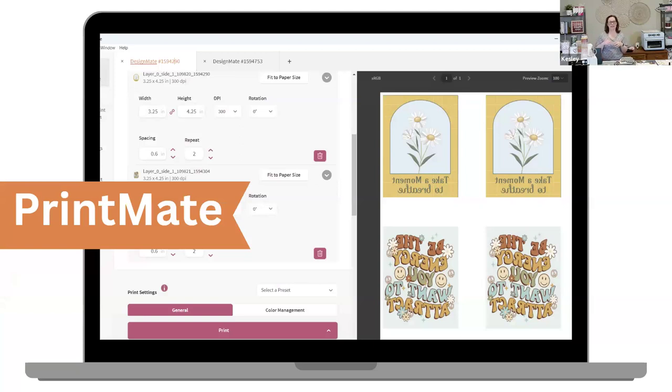Now if you notice on the screen, the designs are reversed — that is called mirroring. Whenever you are applying something with heat, you need to mirror your design. The PrintMate software takes care of that automatically — you don't even have to think about it.